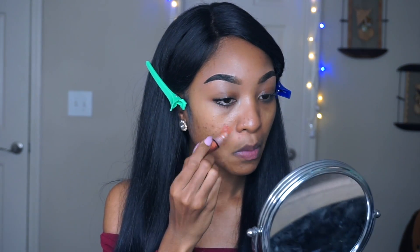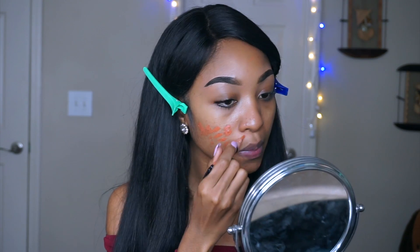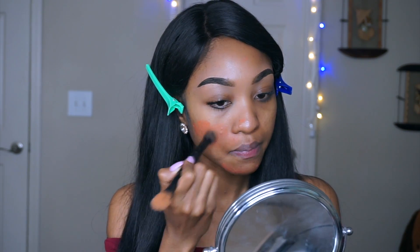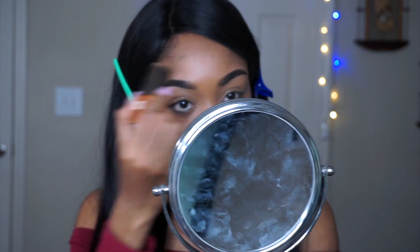Then I apply this orange concealer from LA Girl Pro Concealer to hide all the dark spots and bumps that I got due to my allergic reaction last week.